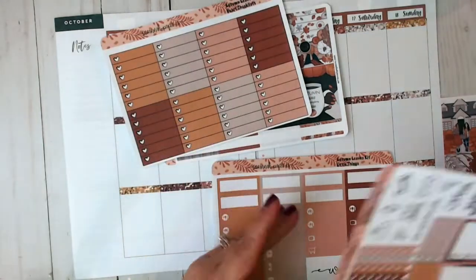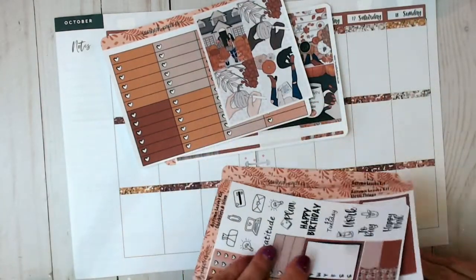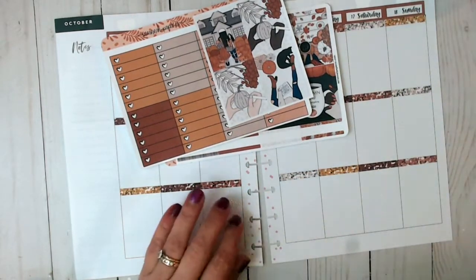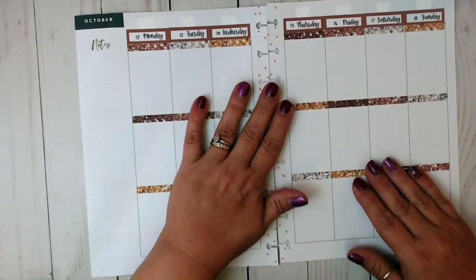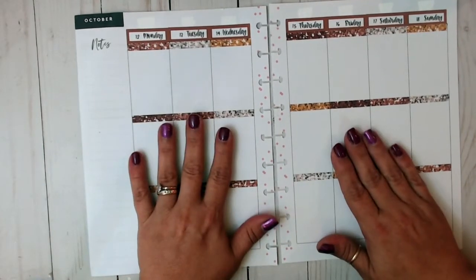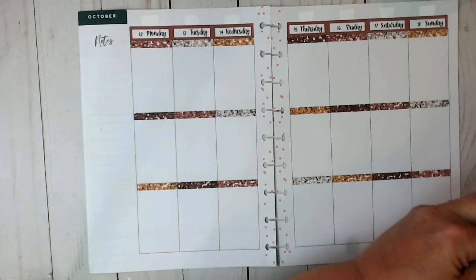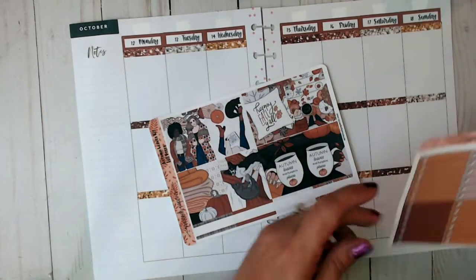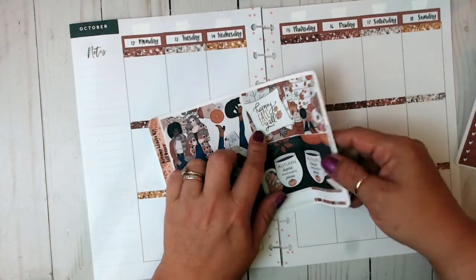Let's first get started here. I hope you all had a wonderful week. Today is Sunday — I'm filming this really late, around 7:30. I just filmed some hauls, including theirs. This is the one I'm going to use for my theme sticker — it says 'Happy Fall, Y'all.'